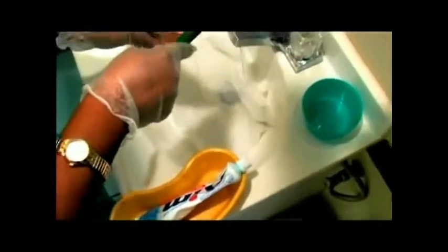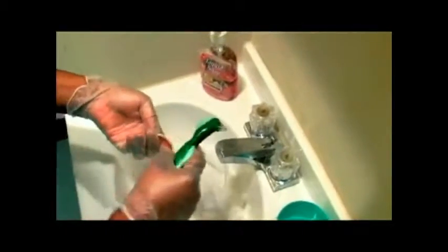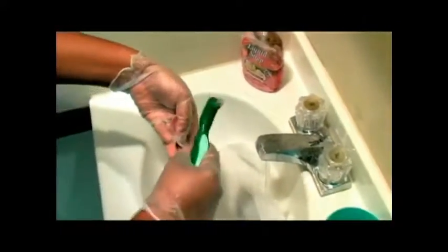Brush all surfaces of the denture, including the gum line. Rinse your dentures and also rinse your brush.